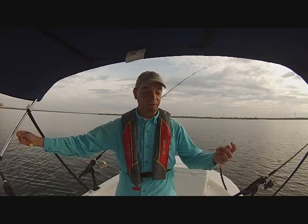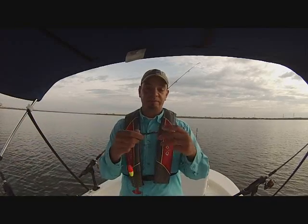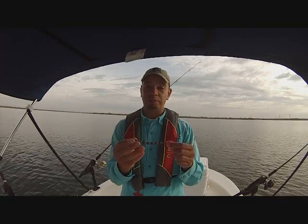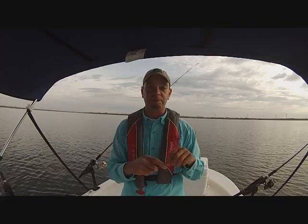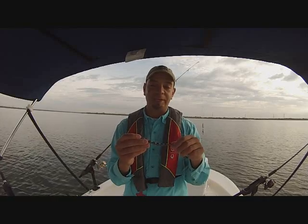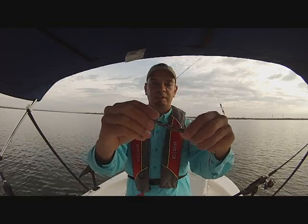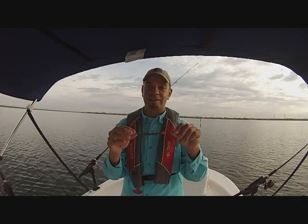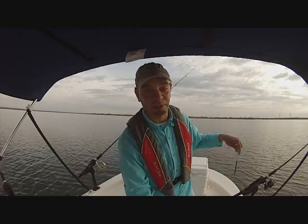This is called a Santee Drift Rig — look it up on YouTube. These weights are called snaggler sinker weights. You can buy them at Bass Pro Shop. If you don't want to buy them, it's probably cheaper to make them — it's eight quarter-ounce egg weights. Just tie a knot to a swivel, put a bead at the very end, and tie a knot around that bead. It works really well and is much less expensive than pre-made ones.